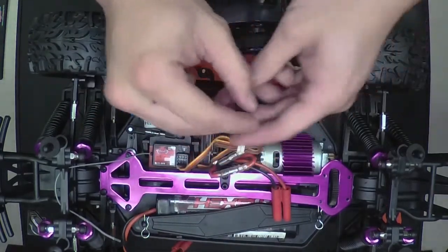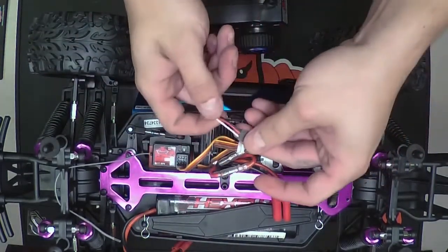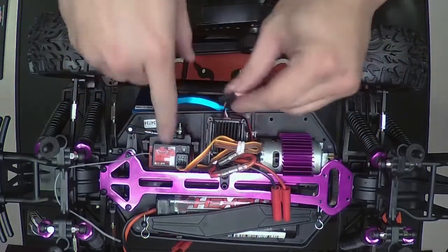Now your Channel 2 is going to be your ESC wire and it's going to be white, red, and black. So you put that in Channel 2.